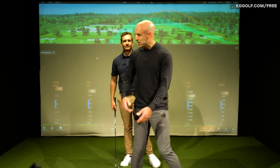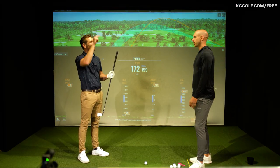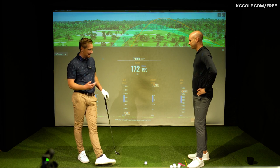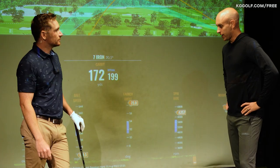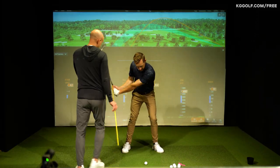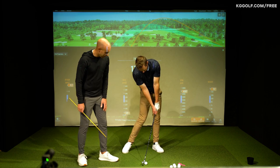You see this a lot when people are trying to keep it low going under trees - they'll lean forward to keep it low, and then scoop to help it. It's a myth. So it's not a matter of just getting in front of the golf ball. How do we lower our flight? It's all to do with the loft at impact. There'll be various reasons that players end up scooping, but people talk about having the shaft leaning forward - and again, there are a lot of ways you can do that. That's a great impact position there.